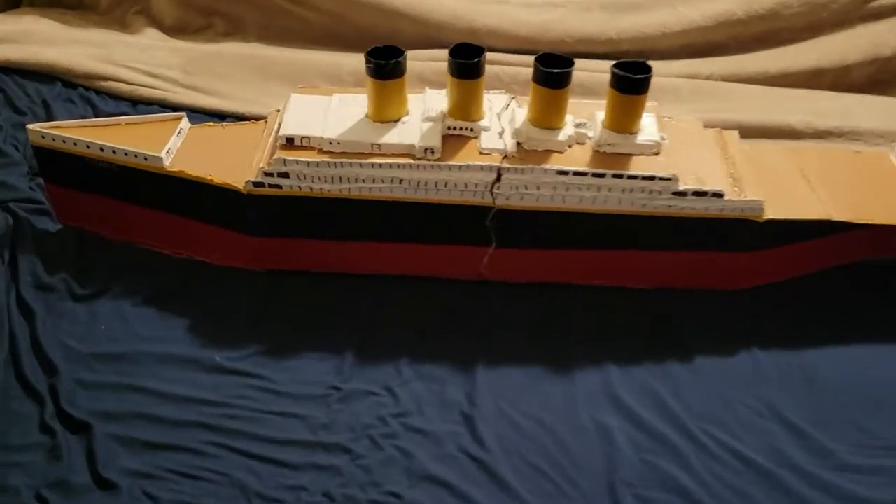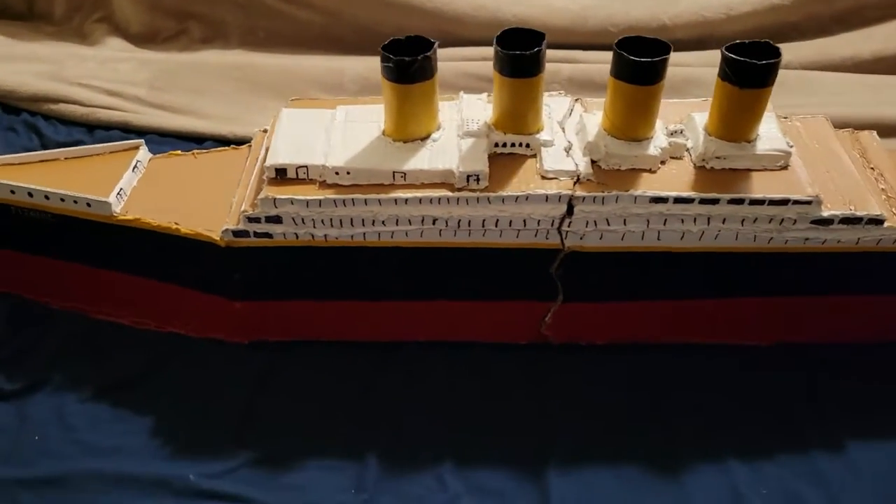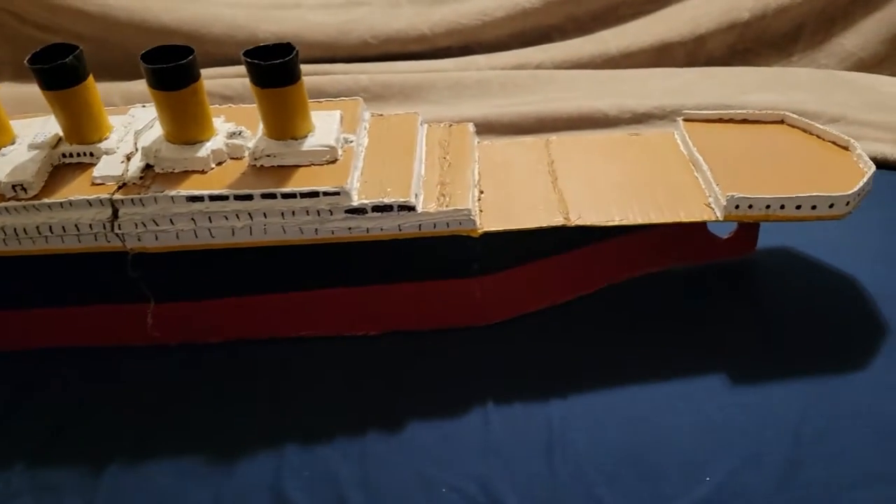Hey guys, this is Gamer Bros back again with a new Titanic model made out of cardboard. I built it and it looks great, doesn't it?